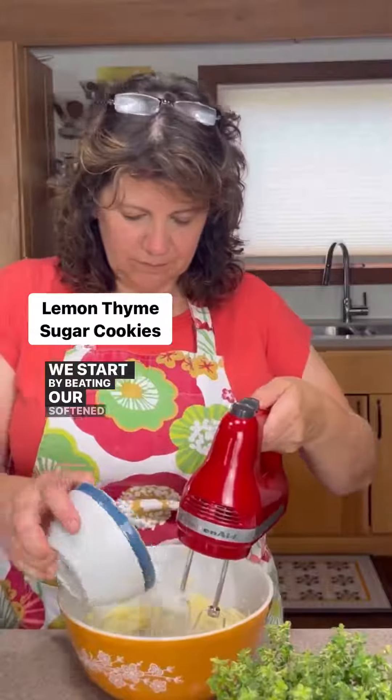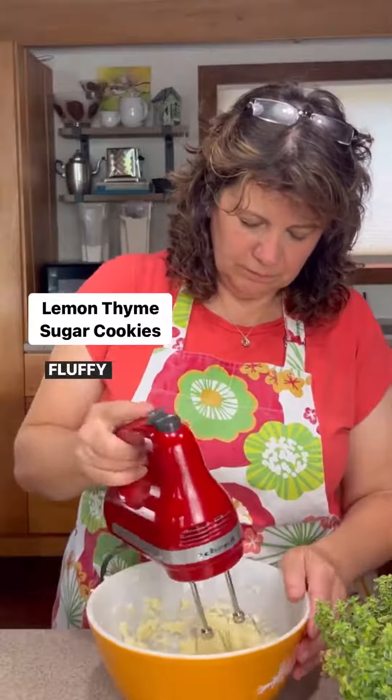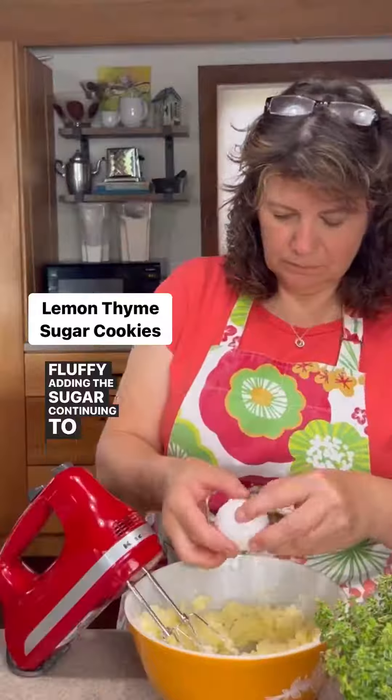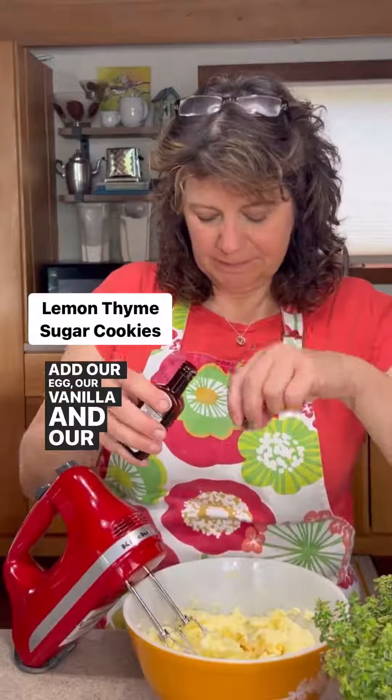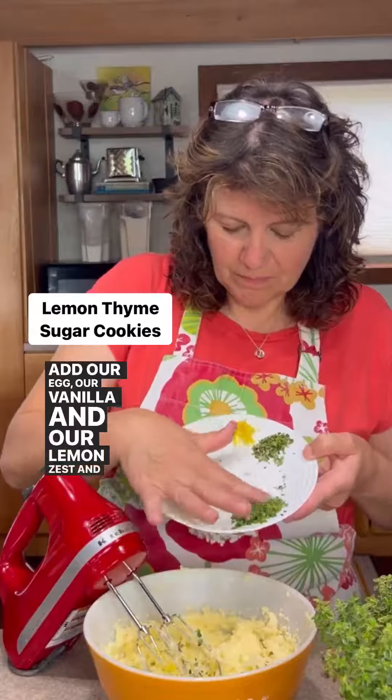We start by beating our softened butter until it's nice and fluffy, adding the sugar, continuing to beat until fluffy, then add our egg, our vanilla, and our lemon zest and lemon thyme.